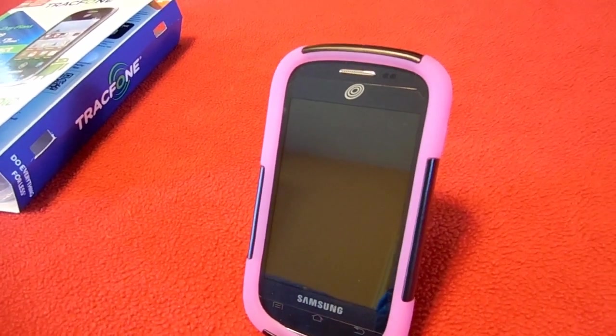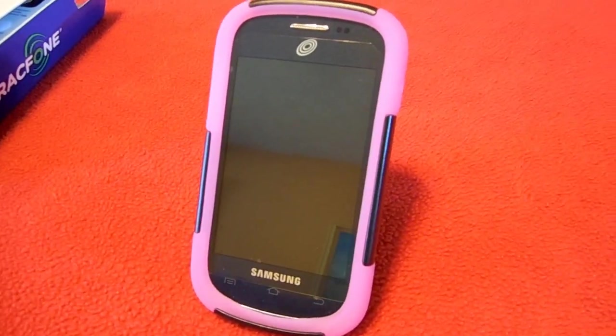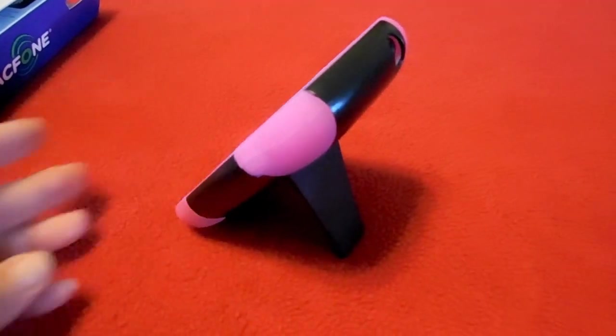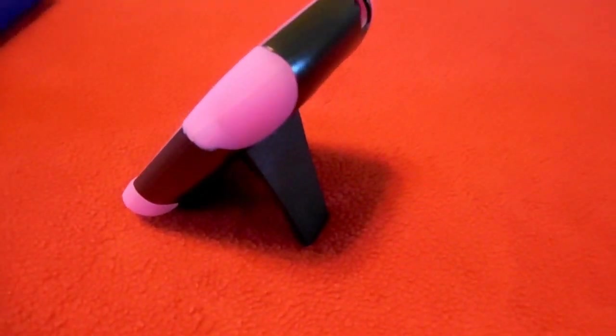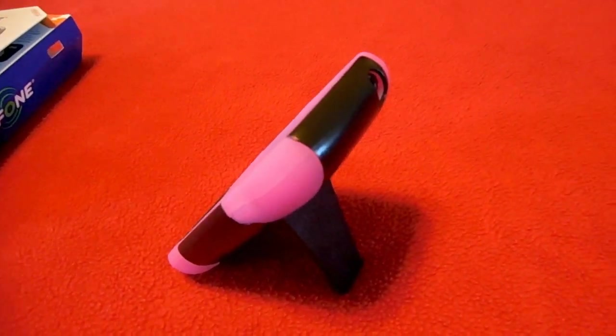This is an Android smartphone. It has a three and a half inch touchscreen, and I ordered this case for it that comes with a stand, which is great if you're listening to music or watching a video.